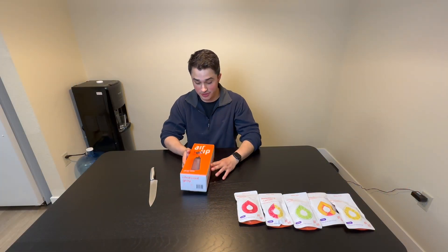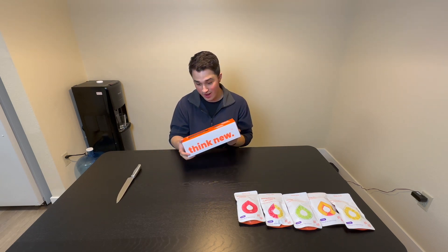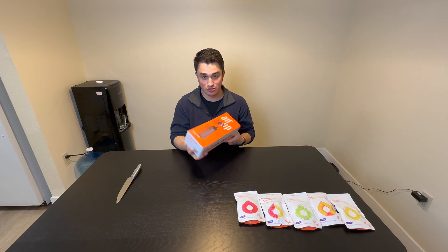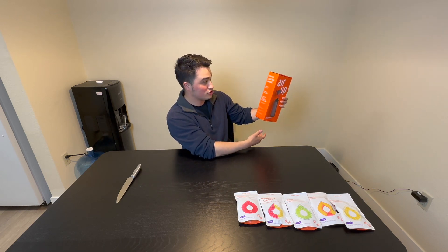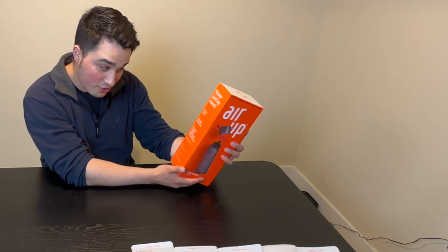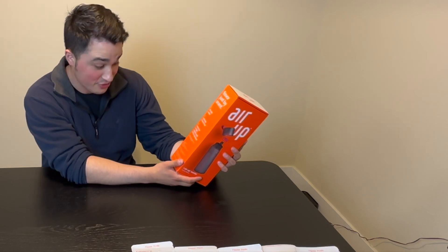So let's start by opening this water bottle. Charcoal gray. A bunch of stuff — the instructions. Fill with water. Activate your flavor pod. Taste the magic. Repeat until fully hydrated.